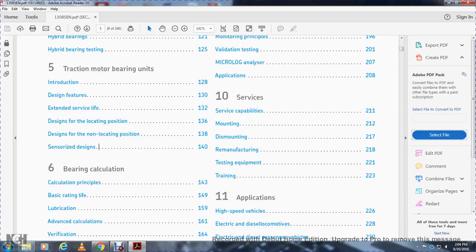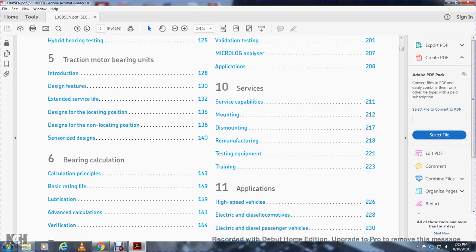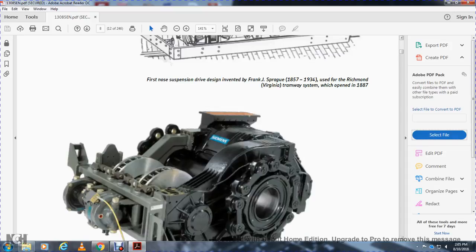Chapter nine covers condition monitoring capabilities, the MX-R online system, monitoring principle, validation testing, and the microlog analyzer. Chapter ten covers applications and services: service capabilities, mounting, disassembly, remanufacturing, testing equipment, and training. Chapter eleven covers applications for high speed vehicles, electrical diesel locomotives, electrical diesel passenger vehicles, and low floor vehicles, followed by an index, keywords, and references.